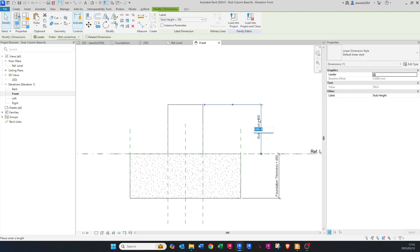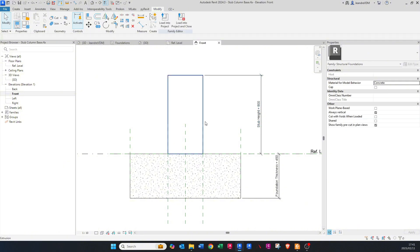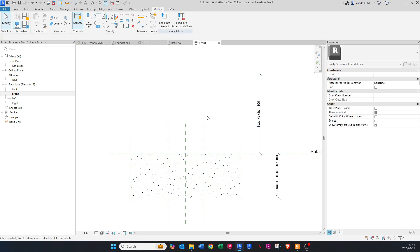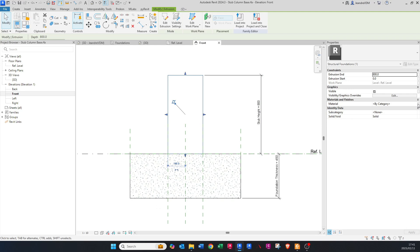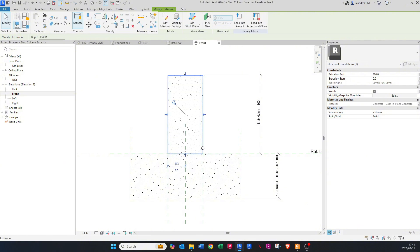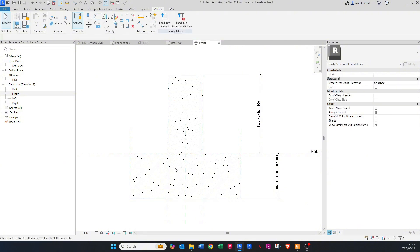If I double-click this dimension and make it 800, it snaps upwards — that's exactly what we want. Now you'll notice the material differs. Click on the extrusion and choose Structural Material, so it updates to the same material as the base — joining the two together.